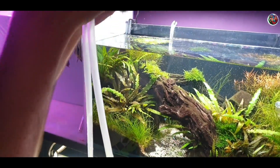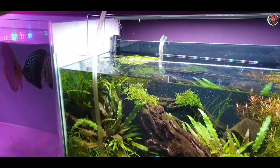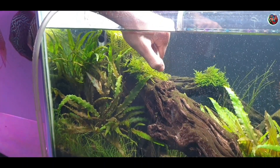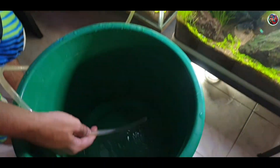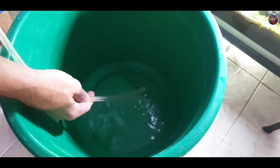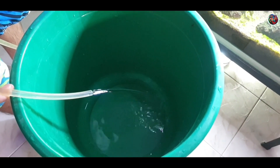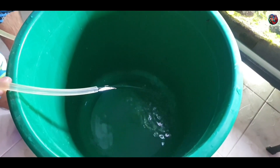Once you fill the pipe with around 60 to 70 percent water, hold both ends of the pipe — put one end into your aquarium and the other end into the bucket. To start the siphon, all you need to do is remove your finger from the pipe end in the aquarium and that should start the siphon without a problem.